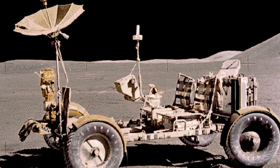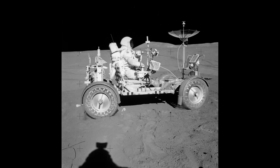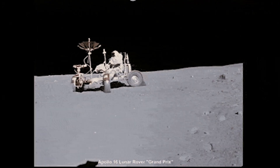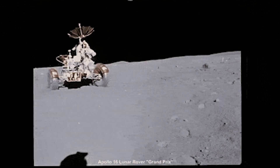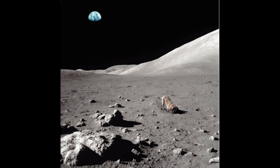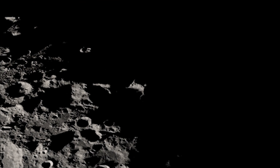The Lunar Rover also faced a number of challenges and obstacles on the Moon's surface. The vehicle was not designed to handle the Moon's rugged terrain, and it was difficult to control on the Moon's loose, rocky surface. The astronauts also had to contend with other challenges when operating the vehicle, such as the Moon's low gravity and harsh environment.